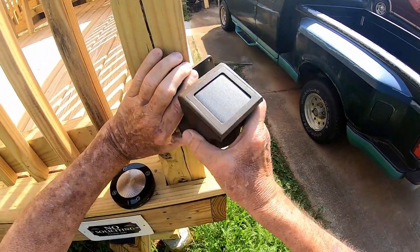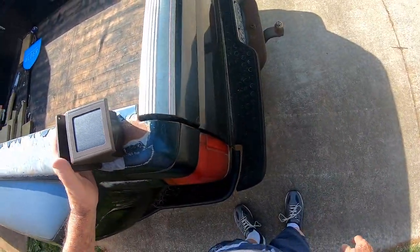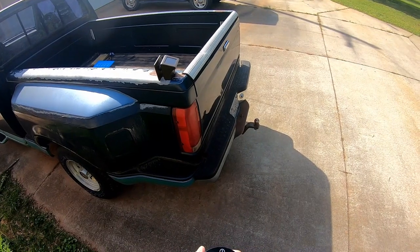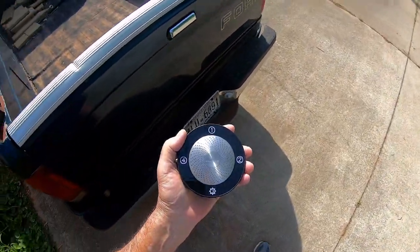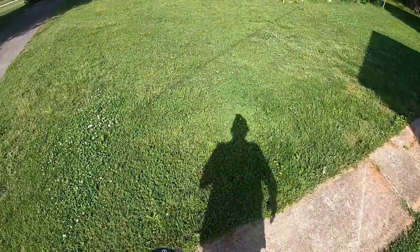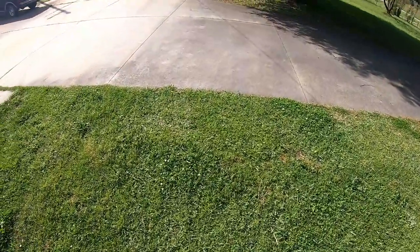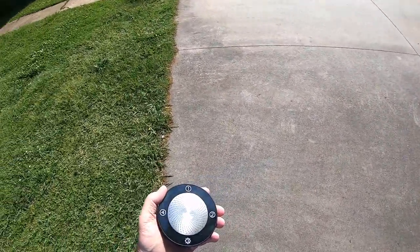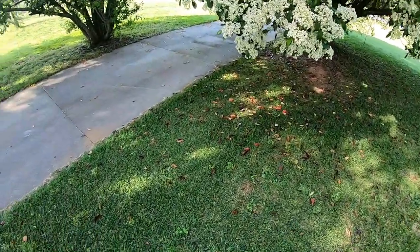I want to cover that area of the driveway out there and see how far away it activates. I'll just stand it over on the truck for right now. I guess it might help to turn it on. Normally this unit would be in the house, but I've got it out here with me because I can't be setting it up out here and listening to it in there at the same time. It detected me right up close. Let's walk down here — I'm a good 50 feet away and it picked me up just fine. Evidently it works off of heat.